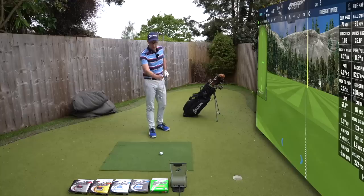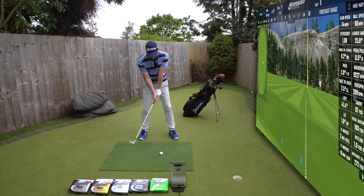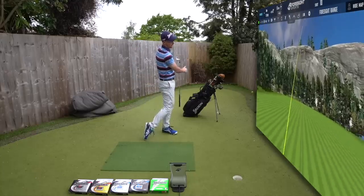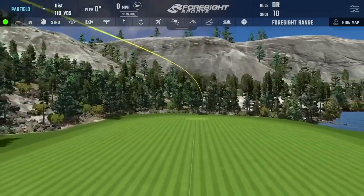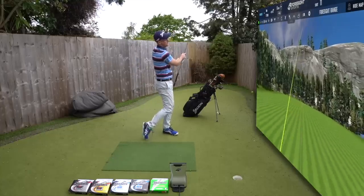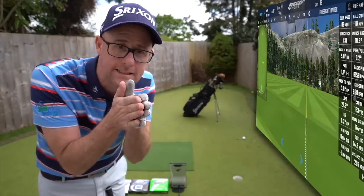Seven iron next. As you go up through lofts — less oblique hit, more rebound off the face — they all start sounding similar. With the Soft Feel it feels soft but not as soft as the wedge. The Q-Star is louder. Q-Star Tour steps it up again — those three are jumping up in audible sound and firmness, almost five percent each time. Not much between Z-Star and Q-Star Tour. XV — they're really small differences now, getting neater together in sound.